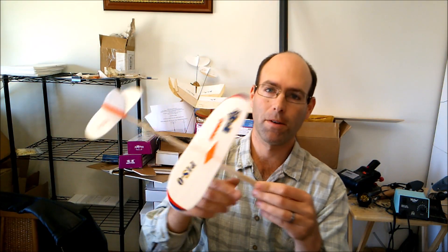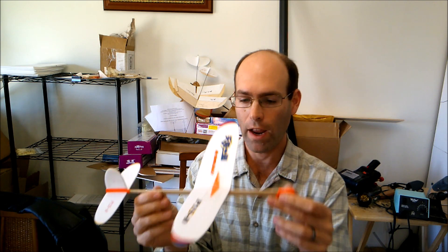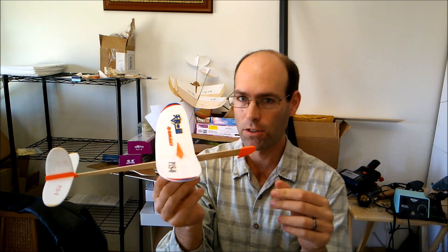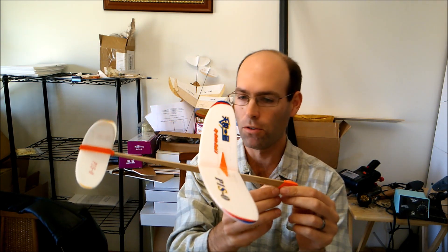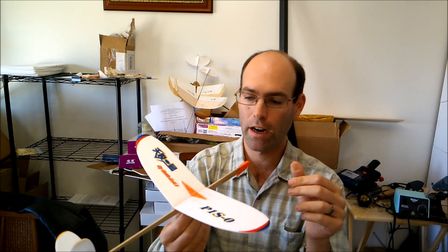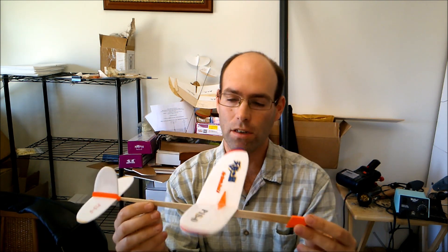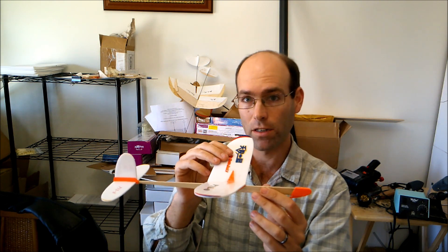So that completes your construction. Let's talk about a few things you can do with this airplane. This airplane is under 12 inches span and 3 inches chord, so it is legal for AMA catapult launch glider. When catapulting, make sure your fingers don't catch on the horizontal tail — there is enough clearance, but you've got to be careful. Also, this airplane is a 30-centimeter span, so if you clip one centimeter off each wing and bring it down to 28 centimeters, it is legal for Science Olympiad elastic launch glider. It's going to be fairly close to the 10-gram maximum, but it is eligible.